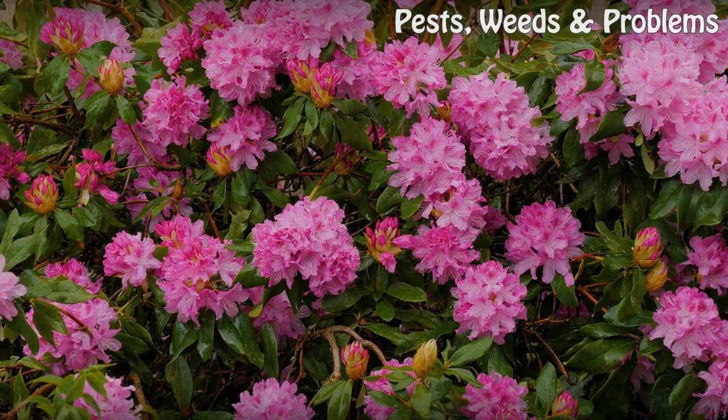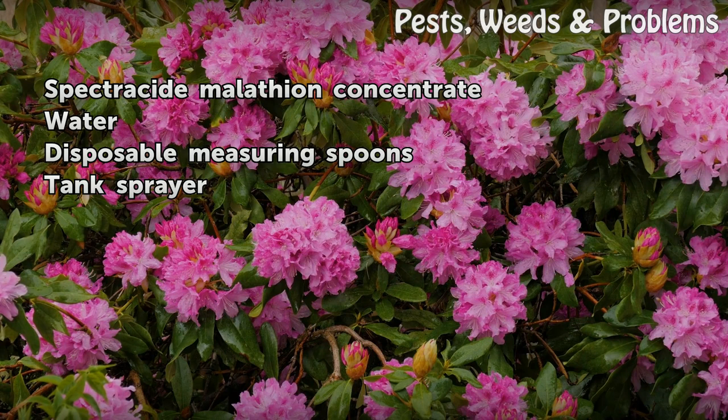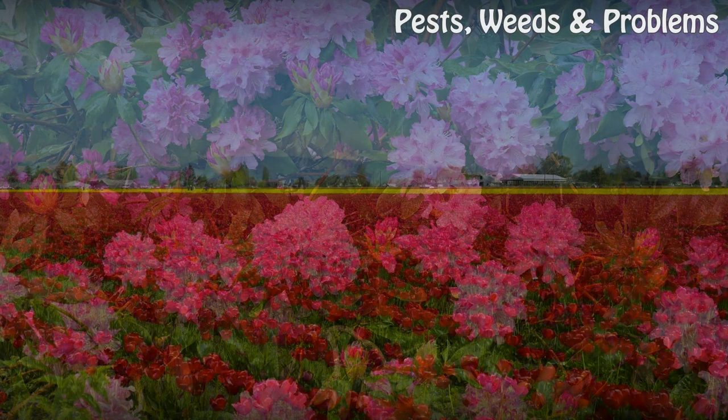Things you'll need: Spectricide Malathion concentrate, water, disposable measuring spoons, tank sprayer, flowers and bushes.